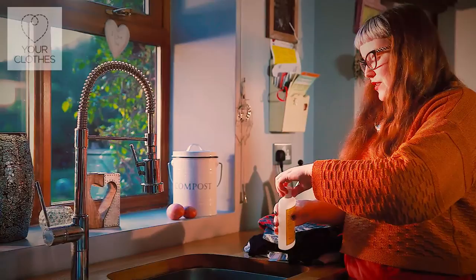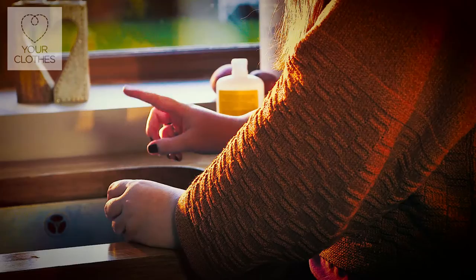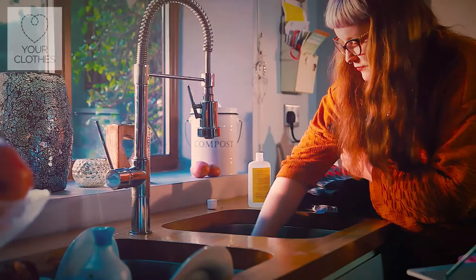Most of them you just need to put one cap full of detergent into your sink with some warm water. Make sure it's not hot, otherwise that could damage your fibres. Make sure it's mixed in.